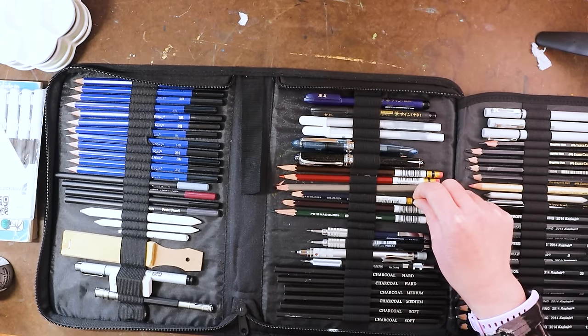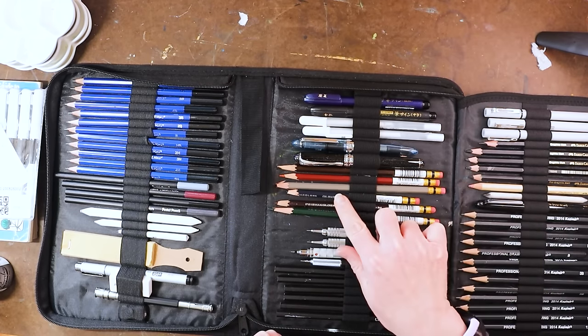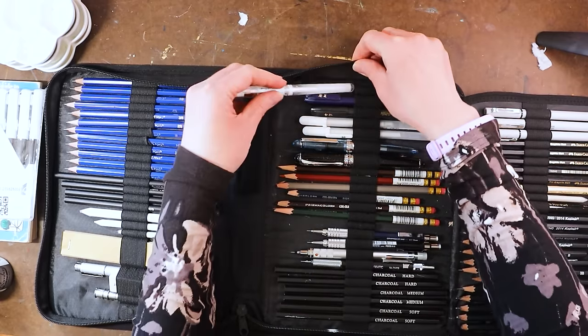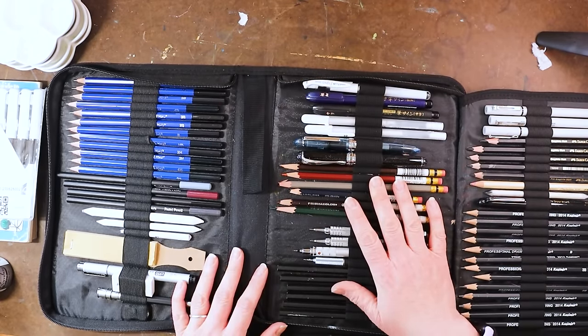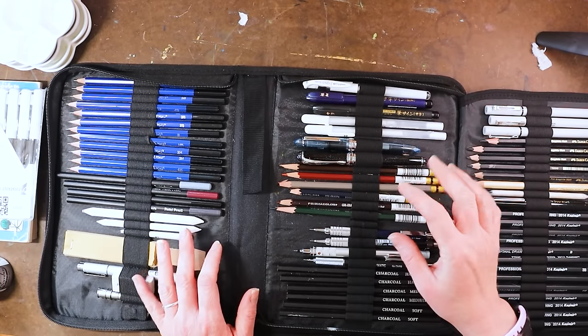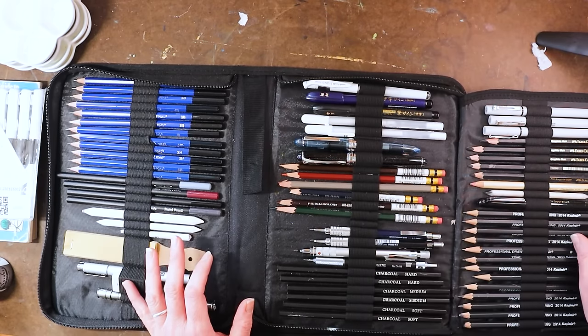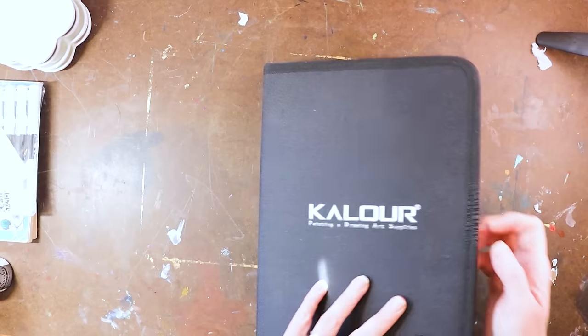Something else I forgot to mention is the Prismacolor Colorless Blender colored pencils — those are great for sketching with too. I think I have a video where I walked through everything that's in my pencil organizer; if I did, I'll link that below. I'll call it the pencil organizer video.